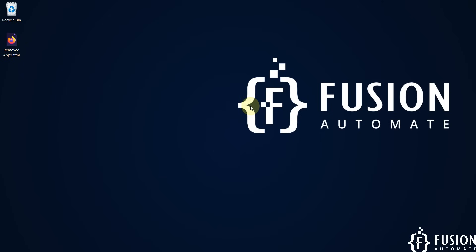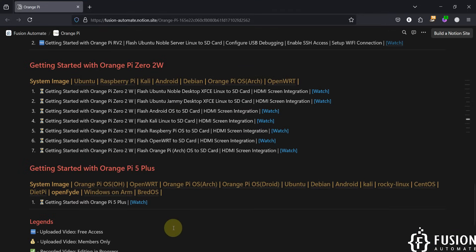Hi everyone and welcome. Recently we have received the Orange Pi 02W, and from this video onwards we are going to cover the getting started guide for the Orange Pi 02W single board computer.